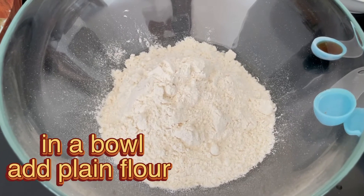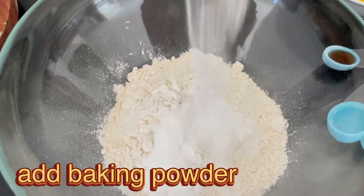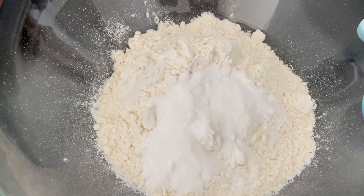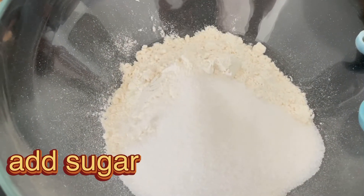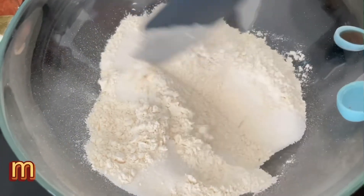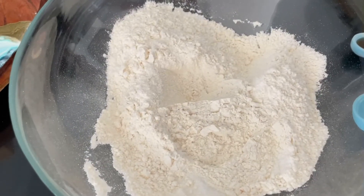Sabse pahle ek bowl mein aap maida daal dein — two cups maida — aur usme four teaspoon baking powder daal dein. Please make sure ki aapka baking powder expire na ho. Ab usme one third cup sugar daal ke isko achche se mix kar lein. Jab ye poora mixture ek jaan ho jaye tab second step ki taraf aage badhein.